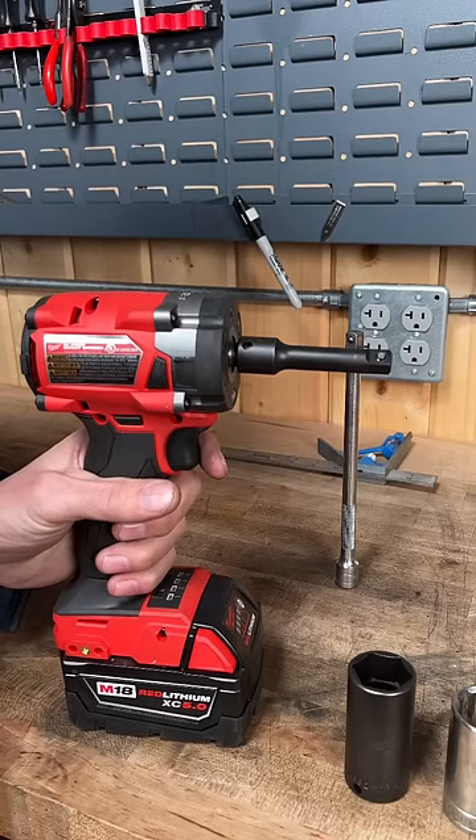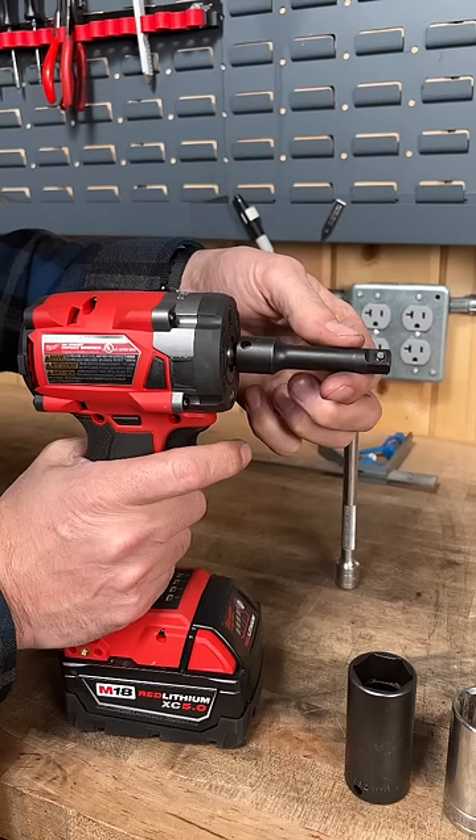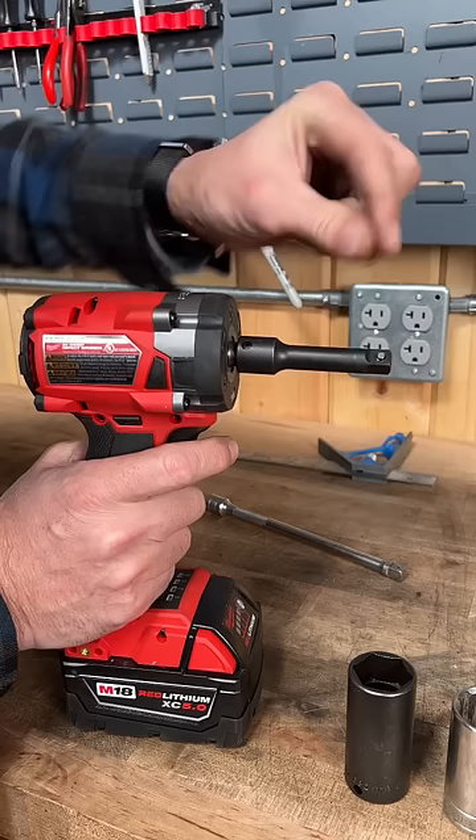You want to see what quality looks like? Snap-on Williams pinned impact — different than a ball detent in that you need to depress it to remove it. It's more secure. It's good for impact wrenches. It won't fly away.